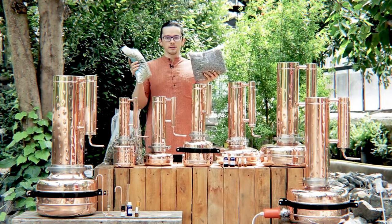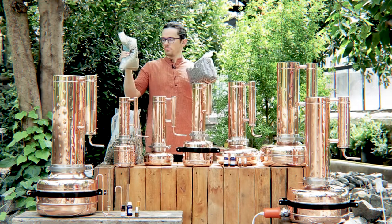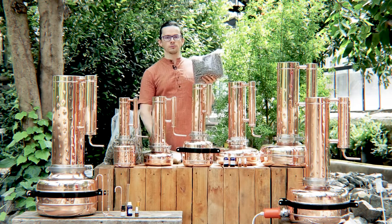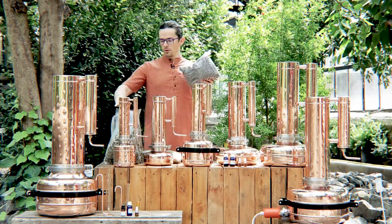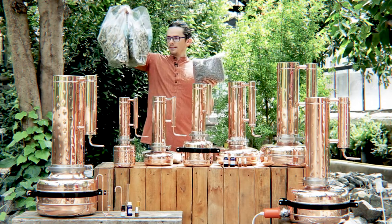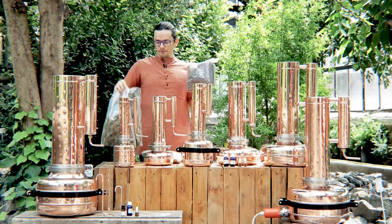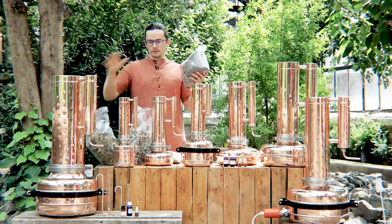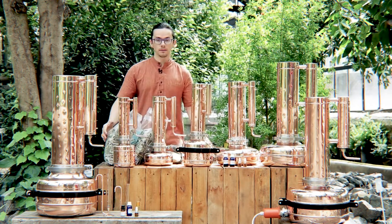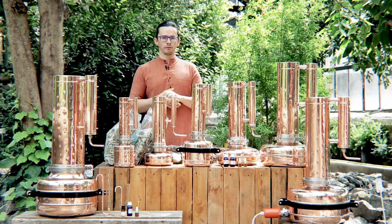It means that to extract half a kilogram of rosemary, you need a smaller still in comparison to the one where you're extracting lavender essential oil. And if you go for some other raw material like eucalyptus — this is the same half kilogram of eucalyptus — you see the different raw material type has different space and you have to consider it when choosing your still for extraction of essential oil.